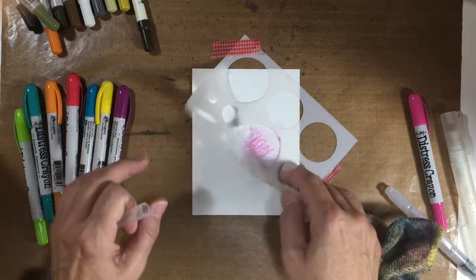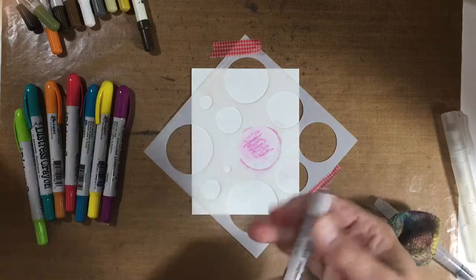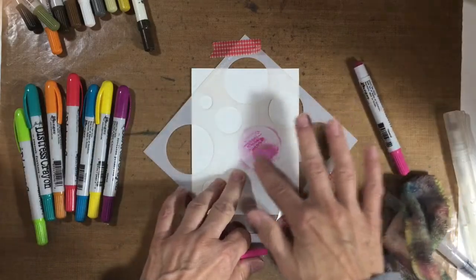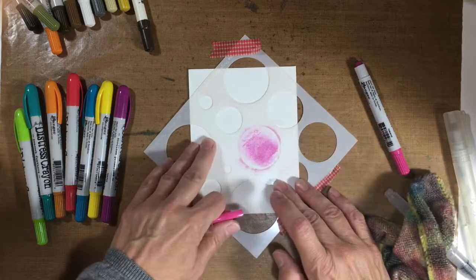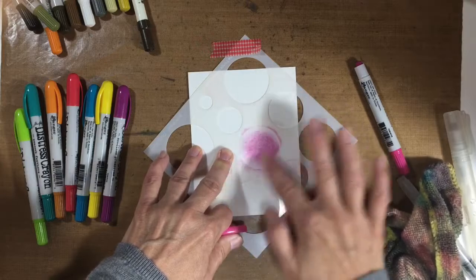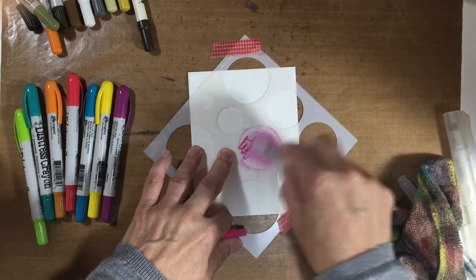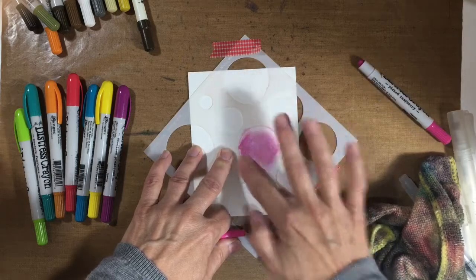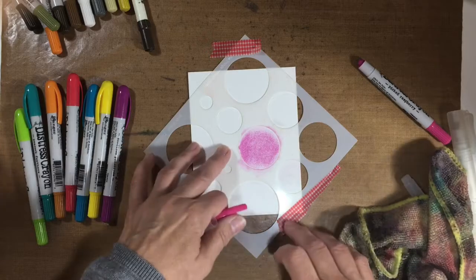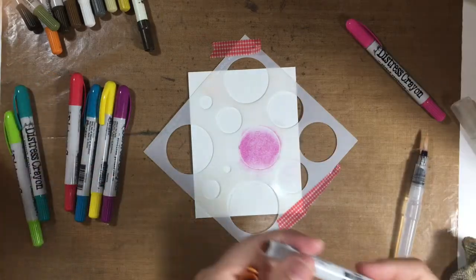Does it seep under the edge? A little bit — that's okay. But I want more color. Oops, I should have taped the paper down. It's moving. Well, learn as we go. I like that. I want to try orange next. I really like pink and orange together, so let's do this one.